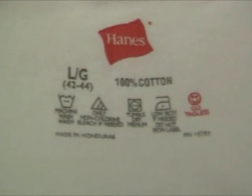Cotton blend shirts are suitable, but polyester, nylon, or silk material will melt in the heat press.